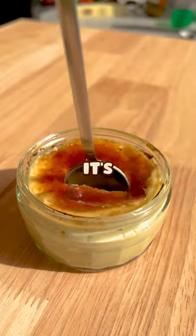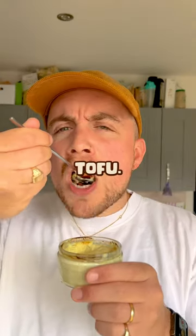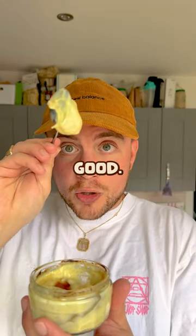This is an amazing creme brulee. It's creamy, decadent, completely plant-based and the surprise ingredient, tofu. That is damn good.